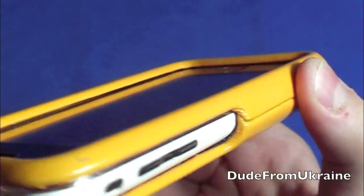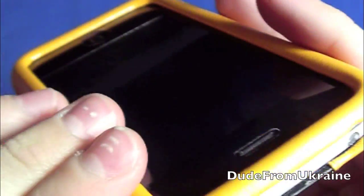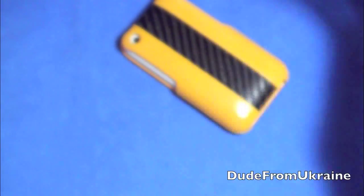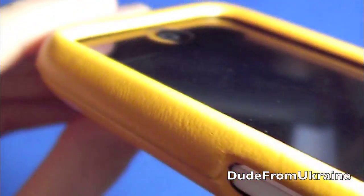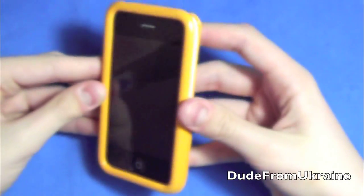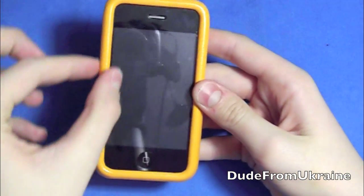The top of the phone — the lip is amazing, it's pretty tall. There is a lay-on-table design, so you can set it face-down and the screen won't touch the surface. Looking all the way around, it looks really nice from the front as well with that lip going around.